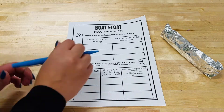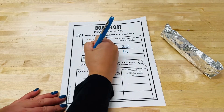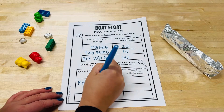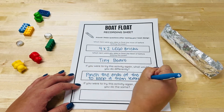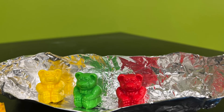Make sure to write down your hypothesis before and after testing and then write down what actually happened. You can even calculate the amount of weight your foil boat design held. Reflecting on this activity is a great way where you can make improvements and try this again another time.